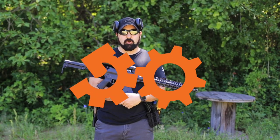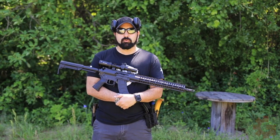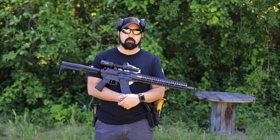Hey guys! As you can see in front of you, and if you've read the title of this video, we are working with CMMG on their MK-47 Resolute 200, chambered in 7.62x39.